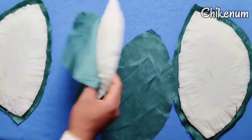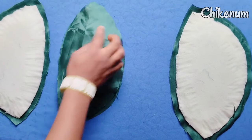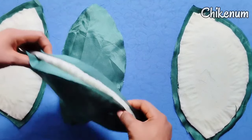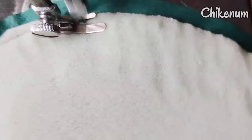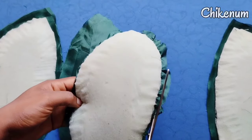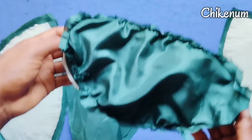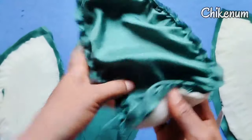After that, we are going to sew the material on the foam. Place the material on one side of the foam and sew it round through the edge. Then trim out the extra allowance after sewing. This is how it looks like when you are done sewing. Now turn it to the front.